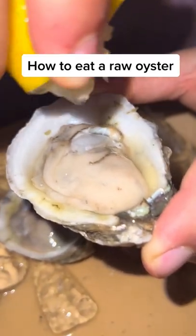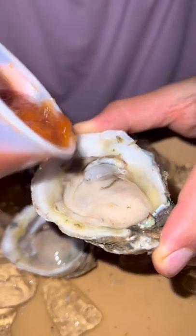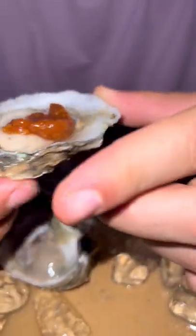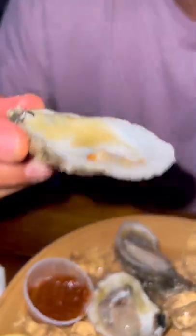Here's how to eat a raw oyster properly. First, you douse it in some delicious lemon juice. Then you grab some cocktail sauce and put a light amount — not too much — because you want to taste the oyster. Then you give it a nice slurp. This is the Southport Raw Bar in Fort Lauderdale. Delicious. Lick the shell.